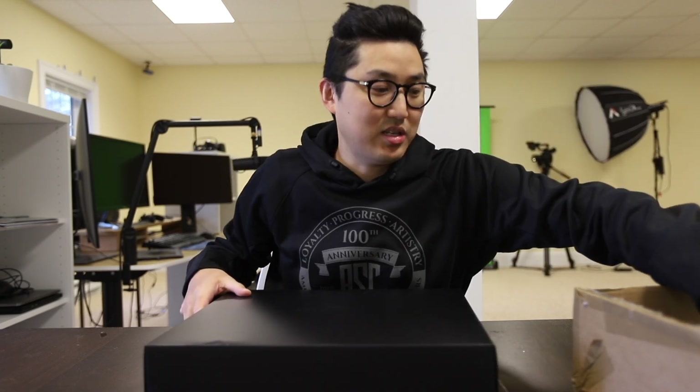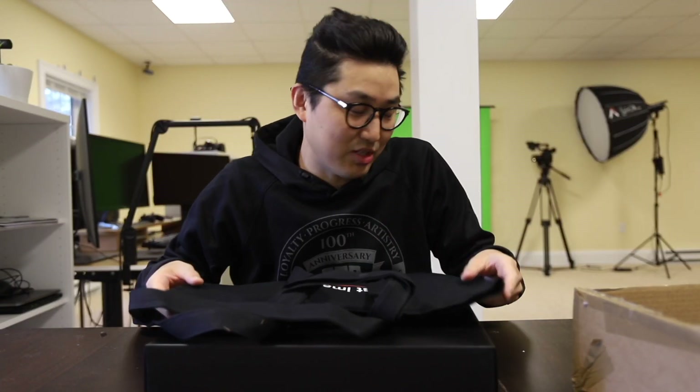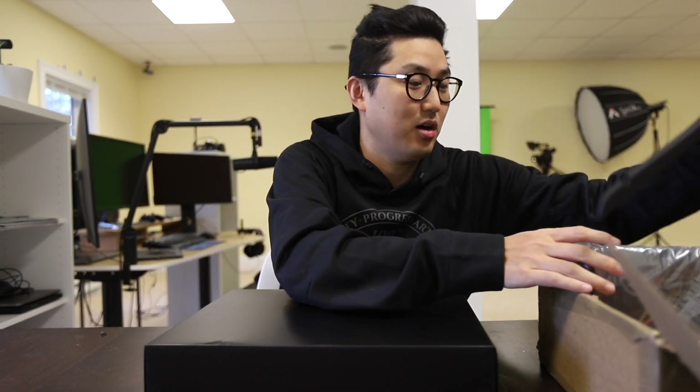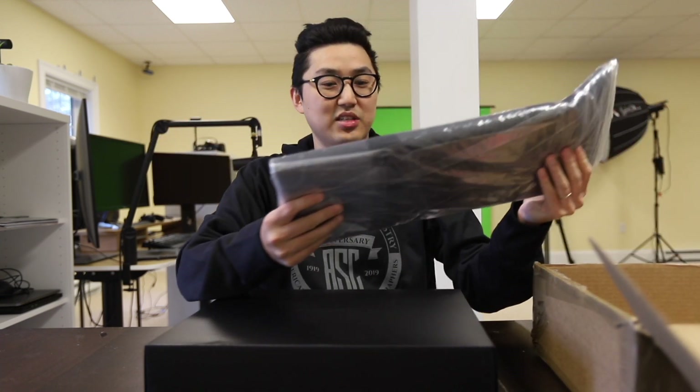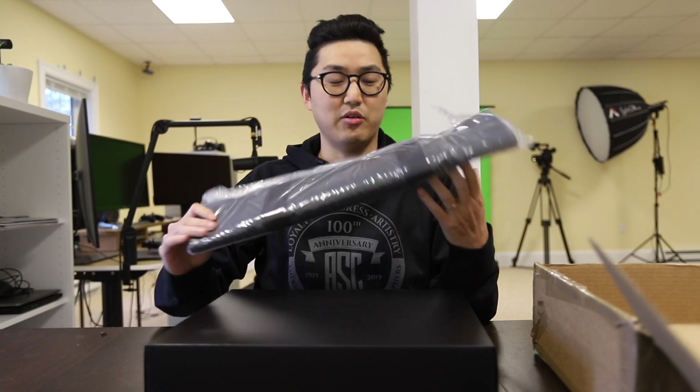I'm gonna start by taking the first box out — shiny black box. What else is in here? We've got a Rococo bag. It comes with a hanger, oh sweet. This is like a smooth matte rubber Rococo hanger. And there's another bag — looks like a garment bag. Opening it up... ooh, there it is, the Rococo suit!